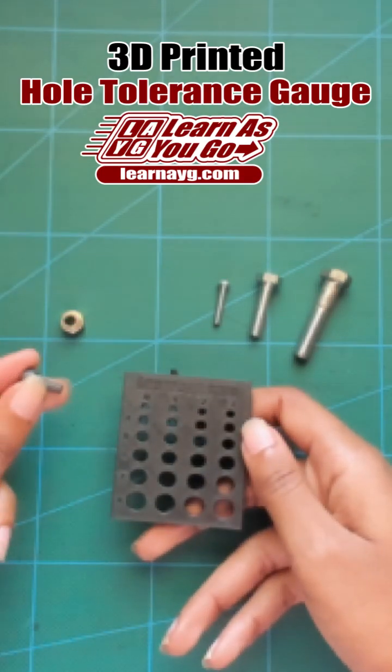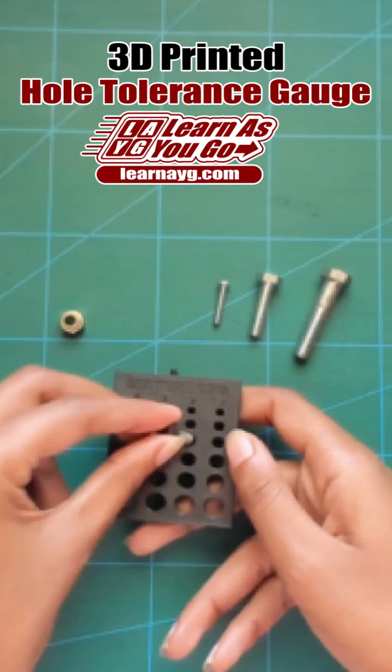I can do the same with this M5 screw, which I already know fits in the 5.2mm hole.